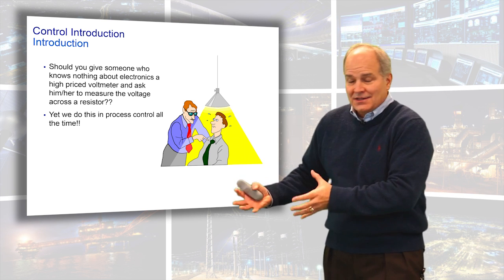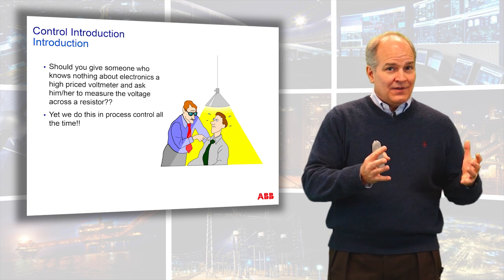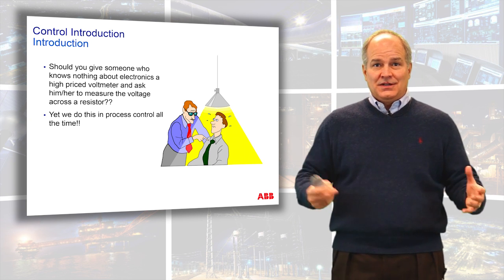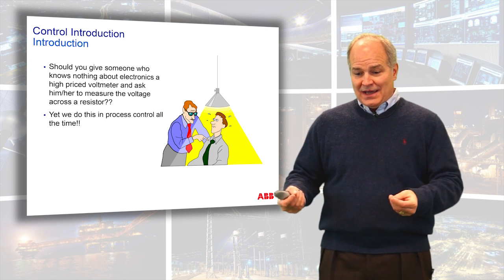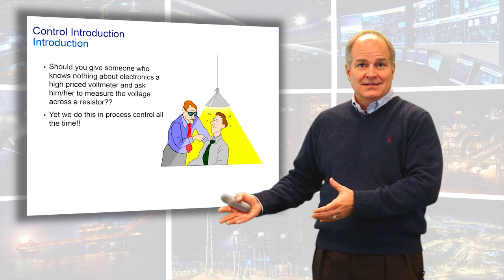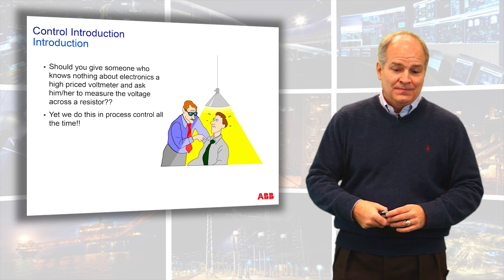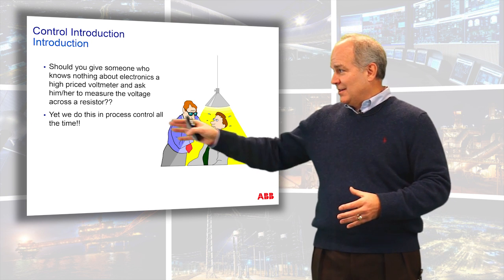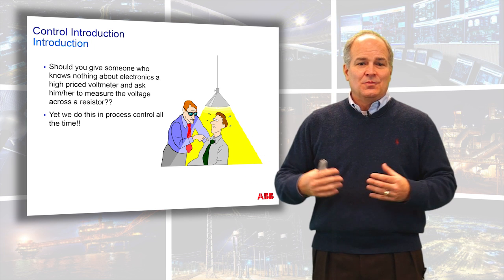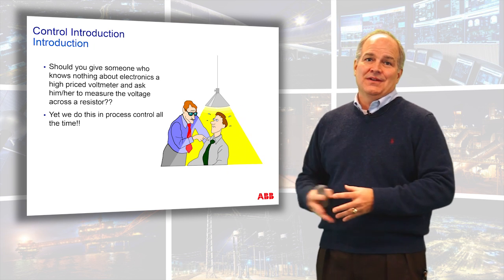The manager has the best equipment in the world. The engineer is missing a vital component to the equation, and that is knowledge. He doesn't know what a resistor is. So it doesn't matter what equipment he has — he doesn't know how to perform the task that he's being asked to do. We're finding this scenario, as absurd as it is, is one we put our engineering staffs and our industrial sites in every day.